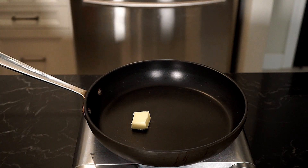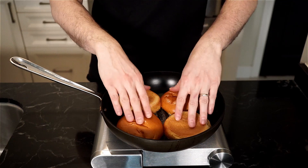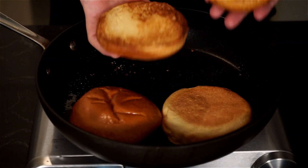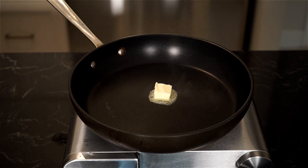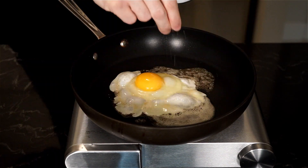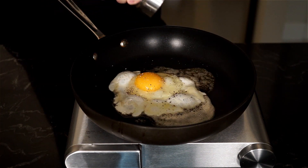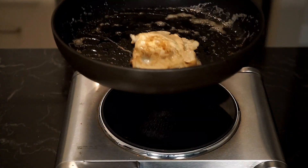In a pan on medium heat, add one tablespoon of unsalted butter and toast up your brioche buns. I always like a light toasting and still want some squish to my buns. Then wipe the pan clean, or use another pan, add a half tablespoon of unsalted butter, crack an egg in, and fry it up. Season with salt and freshly cracked pepper. I like my eggs over easy, so I want some runny yolk with this sandwich.